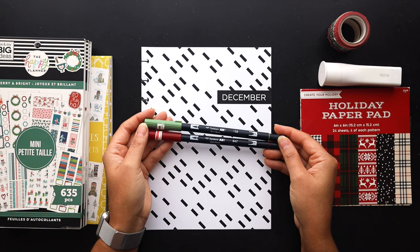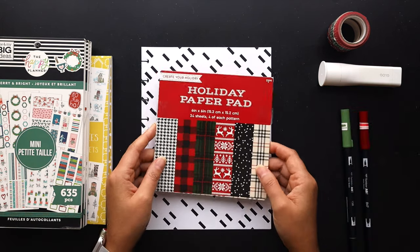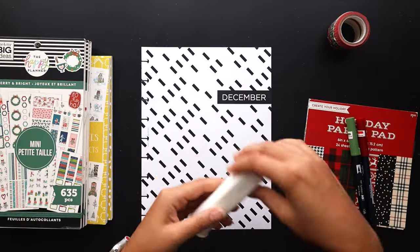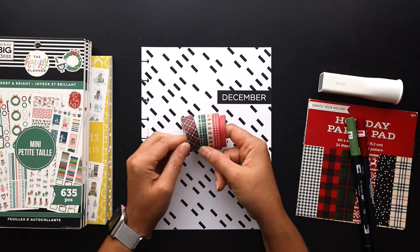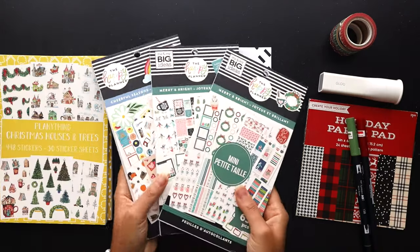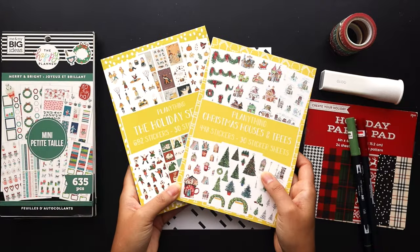I've got these Tombow markers ready to go, as well as this cardstock paper pack, this glue stick, these washi tapes, these Happy Planner sticker books, and these Planning Things sticker books which I'll pull from.